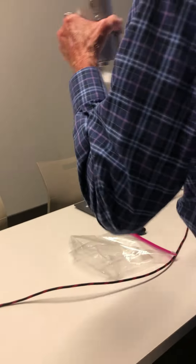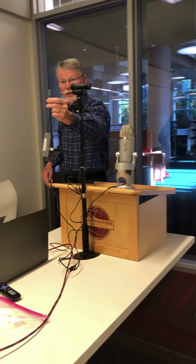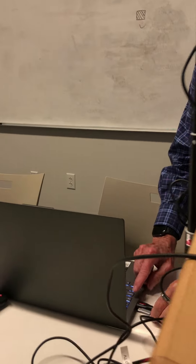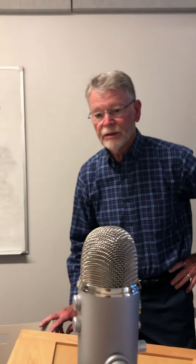Now we're going to set up our microphone. We're going to put that right on the lectern — it's a USB microphone. I'm going to plug it into our computer. Our computer will automatically detect that microphone being hooked up, which makes it quite easy. It's almost plug and play, so it's very easy to do.